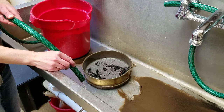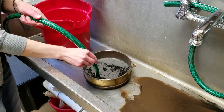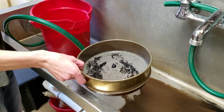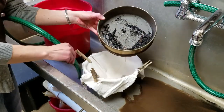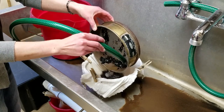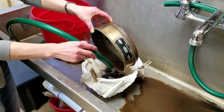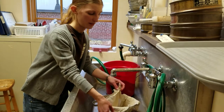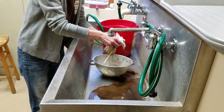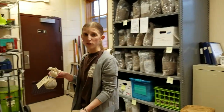Once we pour the light fraction into the screen, we need to transfer it to the muslin for drying. Gently rinsing the light fraction helps remove any foam that could cause the fragments to stick together as they dry. Then we carefully wash the light fraction into the muslin, making sure to reach every part of the screen. When that's done, we rinse out and brush the screen so it will be clean for the next sample. Next, we carefully bundle up the ends of the muslin and tie them together with the twist tie and tag we prepared earlier, then set the sample on a rack to dry, usually for at least 24 hours.